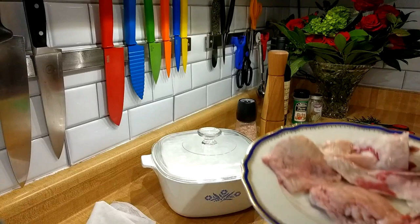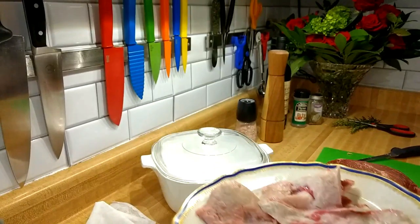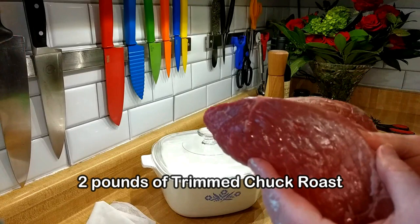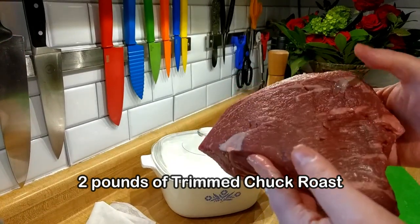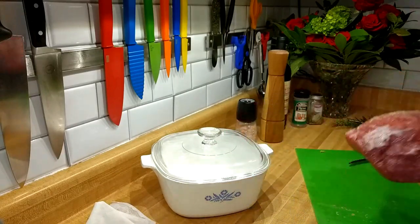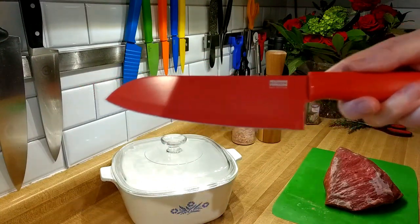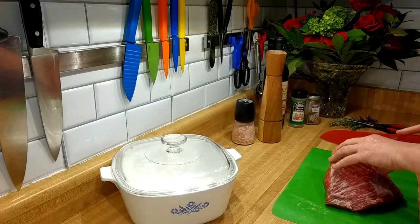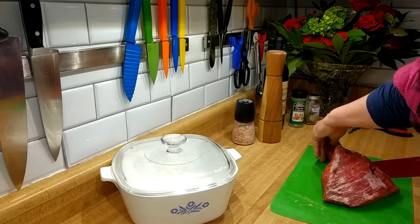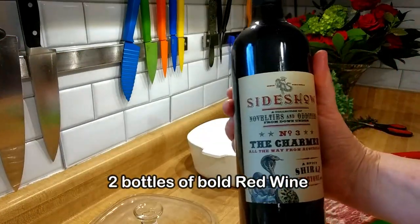Beef bourguignon — also known as bougie beef stew. I've trimmed the fat off this bottom chuck round roast, so it's now down to about two pounds — looking good, looking trim. Next I'll be cutting it into two-inch cubes. If there's any equipment you see in the video that you like, I'll try to leave links in the description below, like that beautiful red knife.